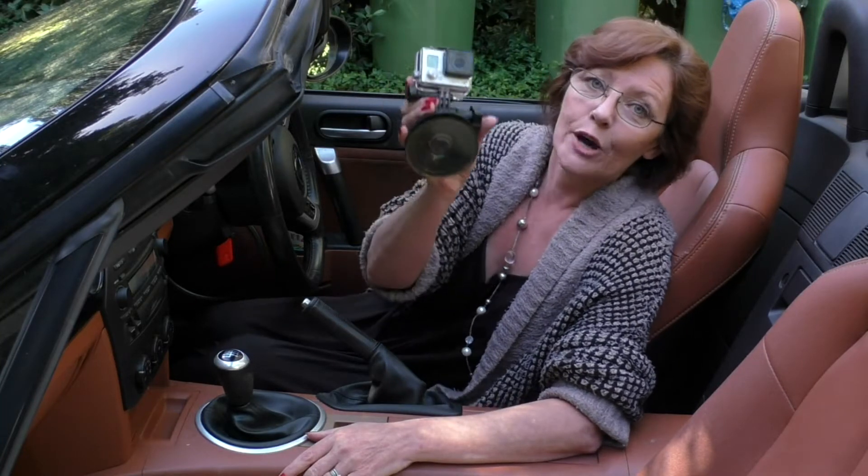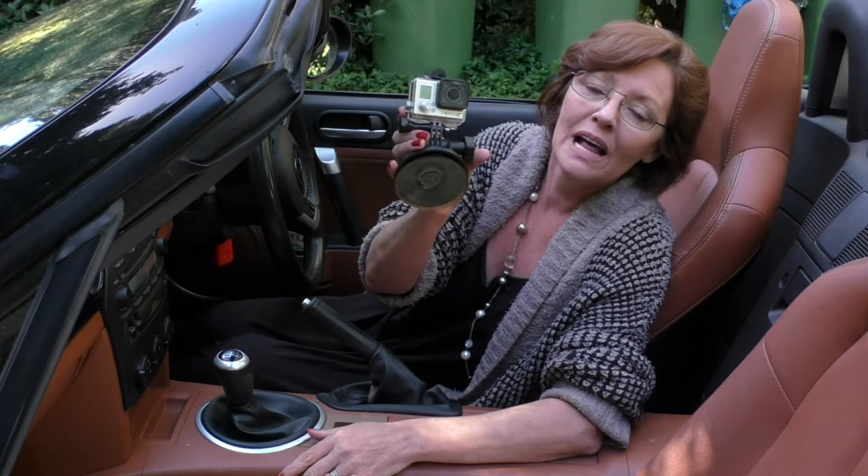Hi, I'm Tony, and this is the GoPro 3 Plus Black Edition. Let's take it for a ride.